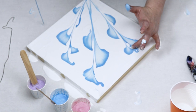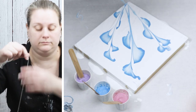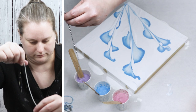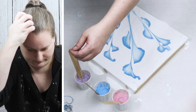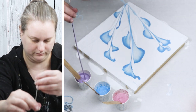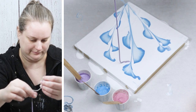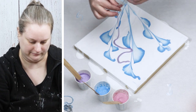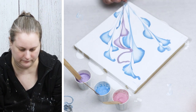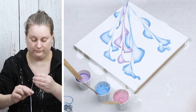Once I had my blue flowers done I just rinsed off my chain and set it aside and grabbed another one to do my purple and pink flowers. I'm just trying to layer them a little bit, but I really don't want to cover up all those really pretty blue flowers with the purple ones, so I'm putting the purple ones kind of in between.